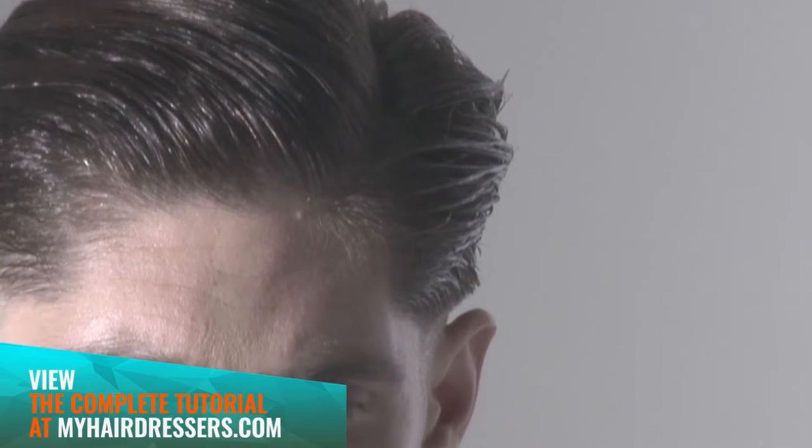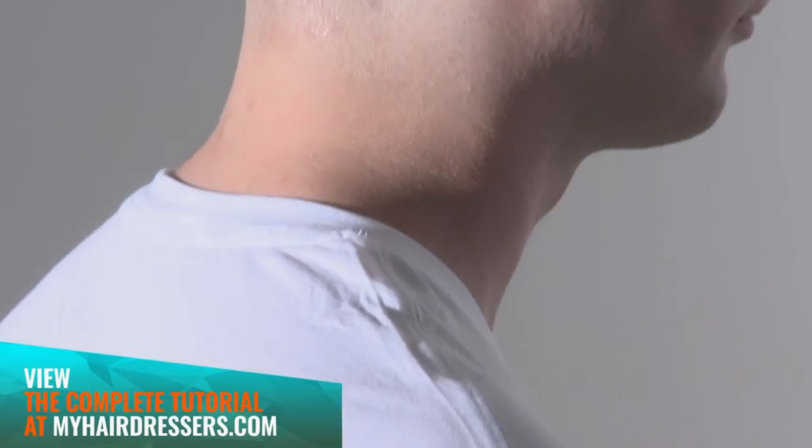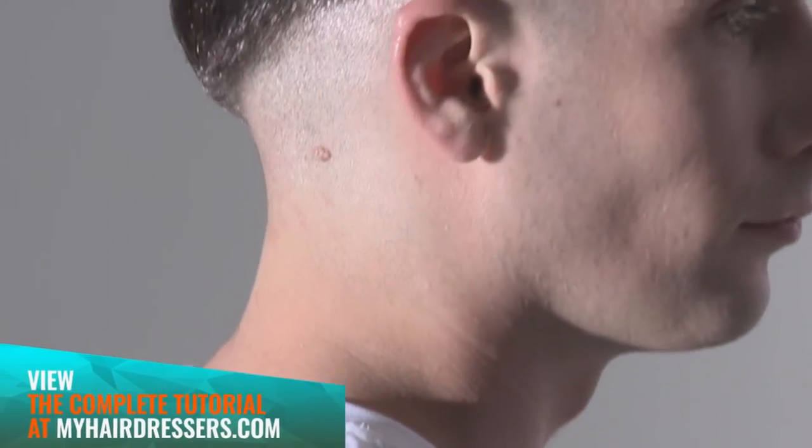The final look: an unorthodox take on an authentic 50s ton-up look, reflective of bad boy coffee bar cowboys and technical excellence in men's hairdressing.